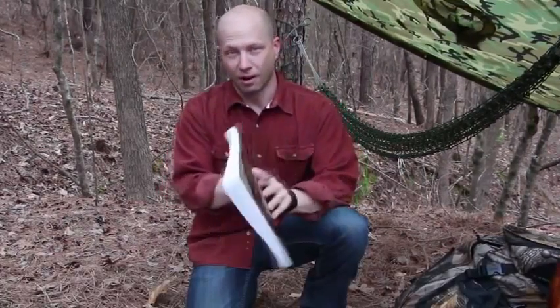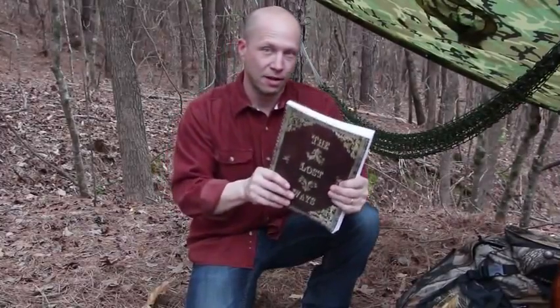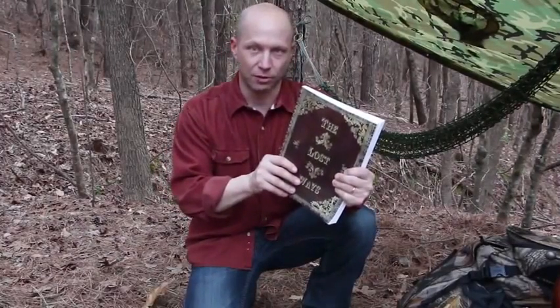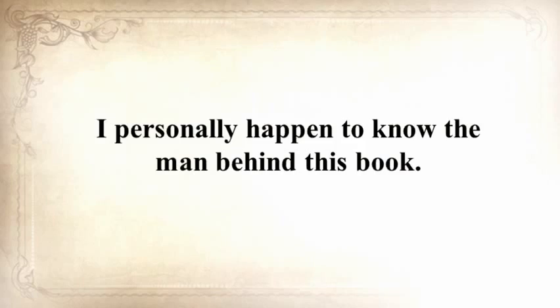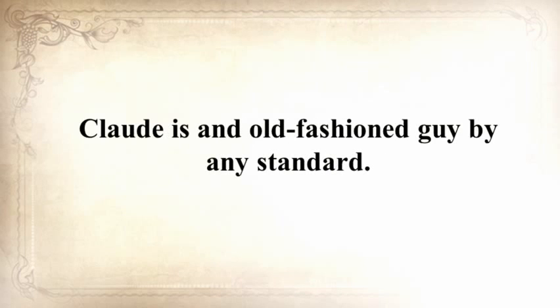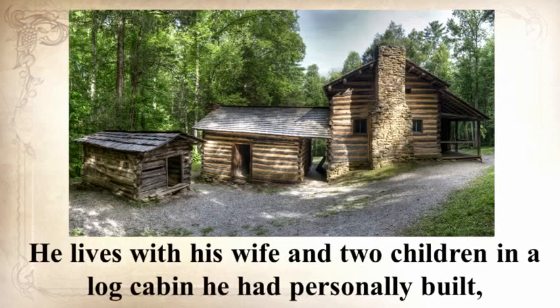That was just one awesome chapter in The Lost Ways. You won't believe the survival skills we've lost to history — and that's what this book is all about: saving our forefathers' skills. I personally know the man behind this book. Claude is an old-fashioned guy by any standard.